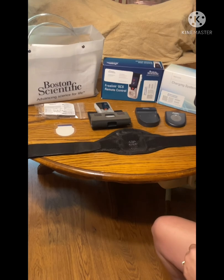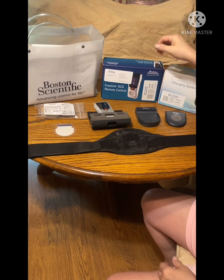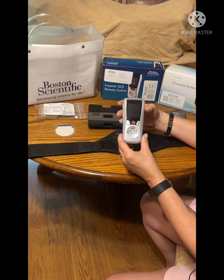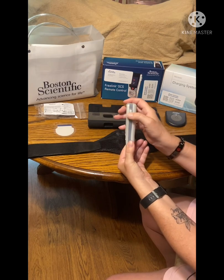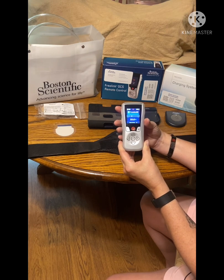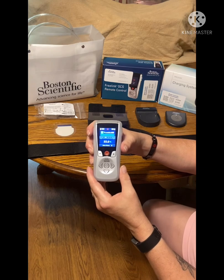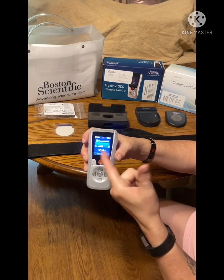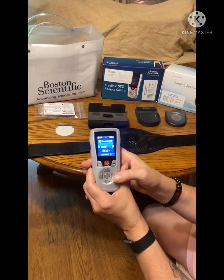First of all, the boxes that come with it. This is the remote that comes with it. You just push in this button on the side to get it to unlock, undo it, and it's thinking. When it gets done thinking it'll go to that — this is my eighth program.